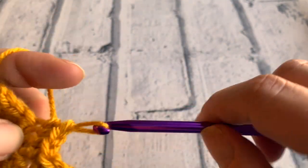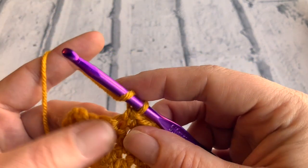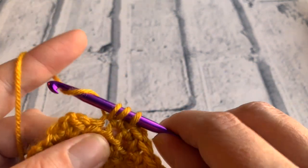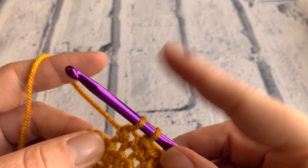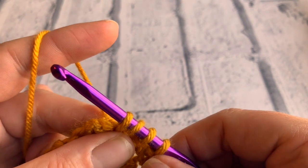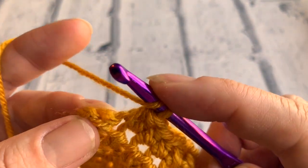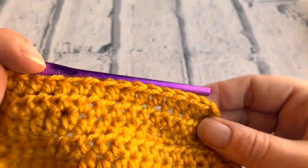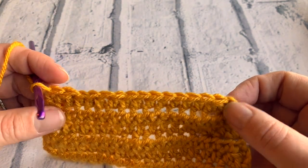Just bringing my yarn a bit closer as it's a little bit tight. We've got three stitches remaining. We're going to do a half treble two together into the next two stitches — yarn over the hook, insert the hook, yarn over to bring that loop up, yarn over, pull through the first two loops on our hook, then yarn over, insert into the next stitch, yarn over to bring a loop up — four loops remaining on our hook — yarn over, pull through all four. And then finally in that last stitch, yarn over and pull through to complete a half treble. That is the end of row six, another decrease done. We've now got 14 stitches remaining.